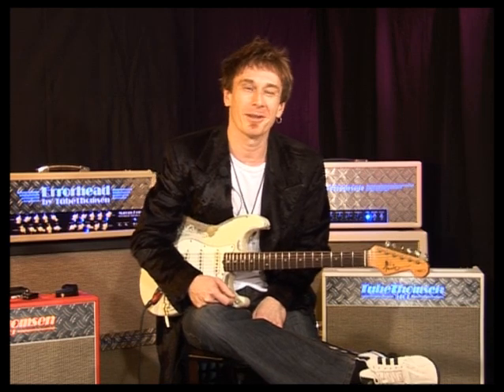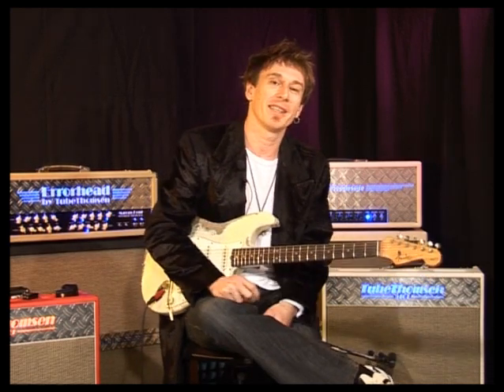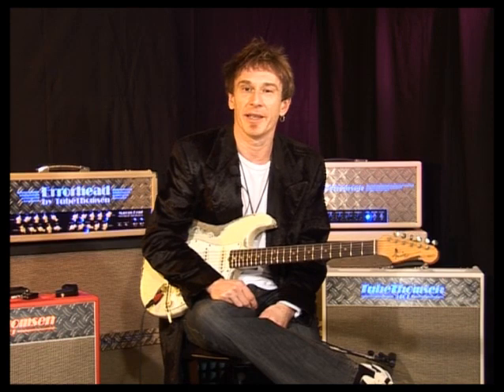Hello everybody, I'm Marcus Demmel. Welcome to this Arrowhead DVD. We're going to subdivide it into six different chapters for the instructional part. The first chapter being called Speaking a Melody.